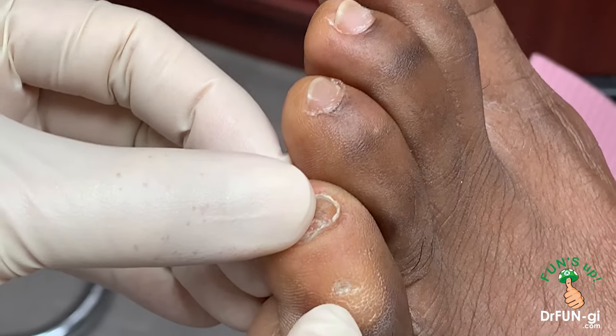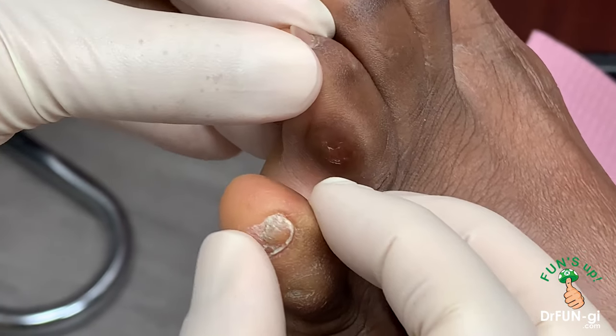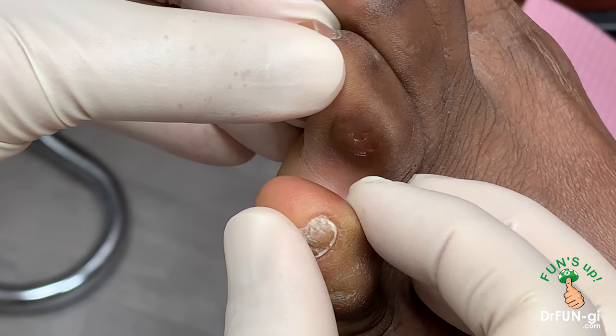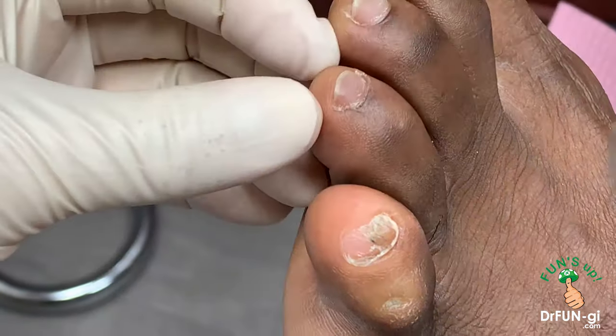You can see the corn on the outside of the toe as well, which is painful for him, but this is very painful for George. He works at the airport as an operation manager, but he's on his feet constantly. He's looking good in his suit, but he's limping.